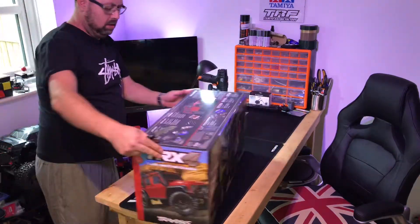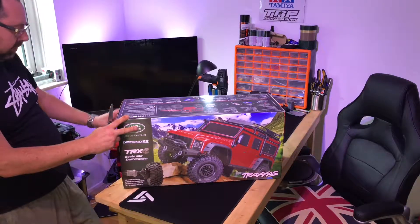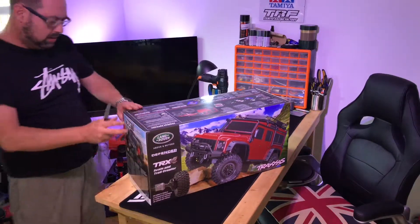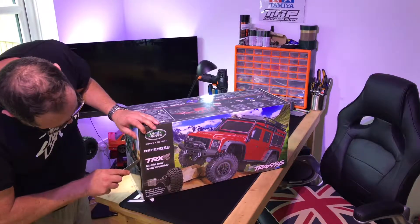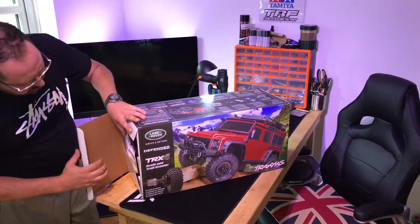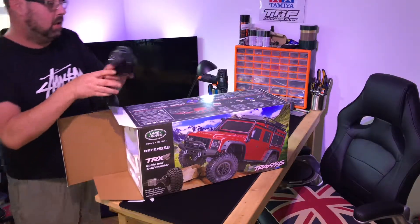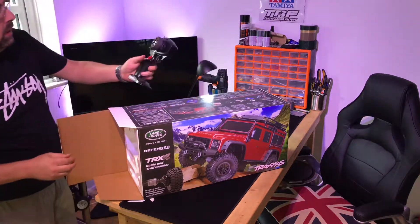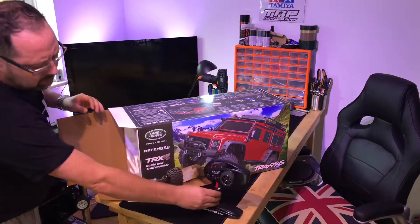There is a red one as well and it was a really tough choice because they both look absolutely fantastic. I'd have been happy with either one. Now I'm opening this up — I've got the controller. This is my first Traxxas vehicle, so I've never seen one of these TQi's before. It's got a lot of channels on it for this truck because it's got a lot of servos.